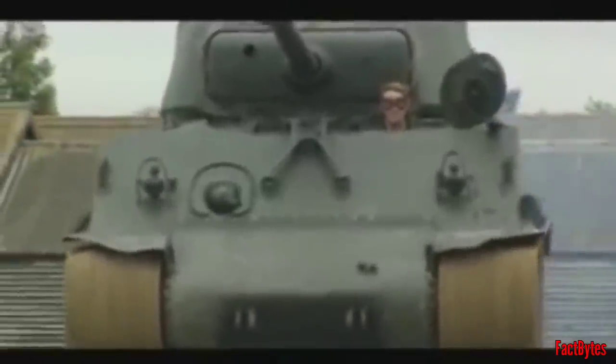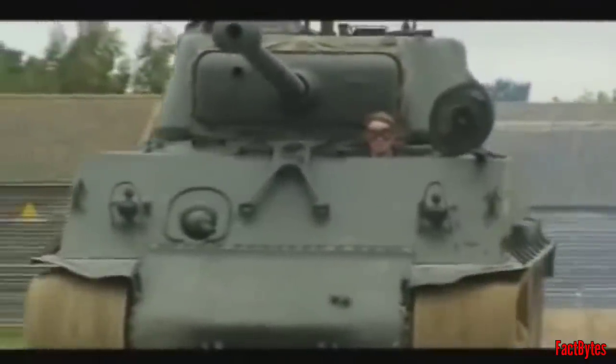Even as the war raged on, efforts were made to improve the Sherman's capabilities, which resulted in the completion of the Horizontal Volute Suspension System, or HVSS, coupled with wider track links. The 76mm M1 high-velocity long barrel cannon, introduced in 1944, was capable of penetrating a Tiger's armor from the front.